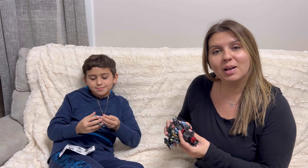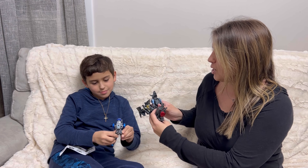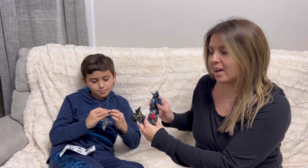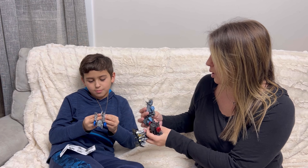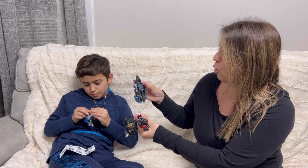Hi guys! Welcome to Run Run Deals. Today I'm going to be reviewing these transforming toys that we got. They're really cool — they turn into animals and robots.